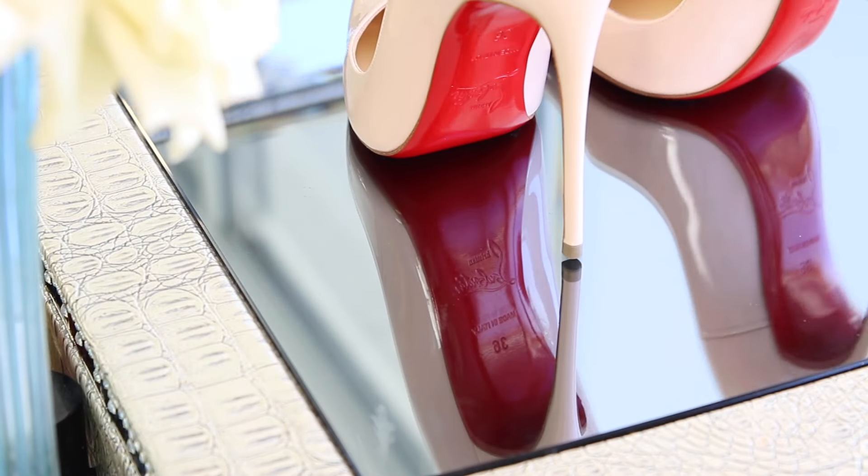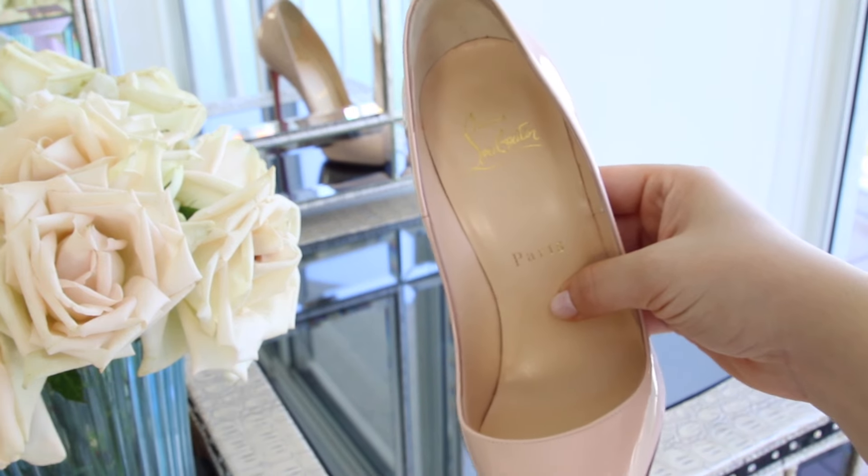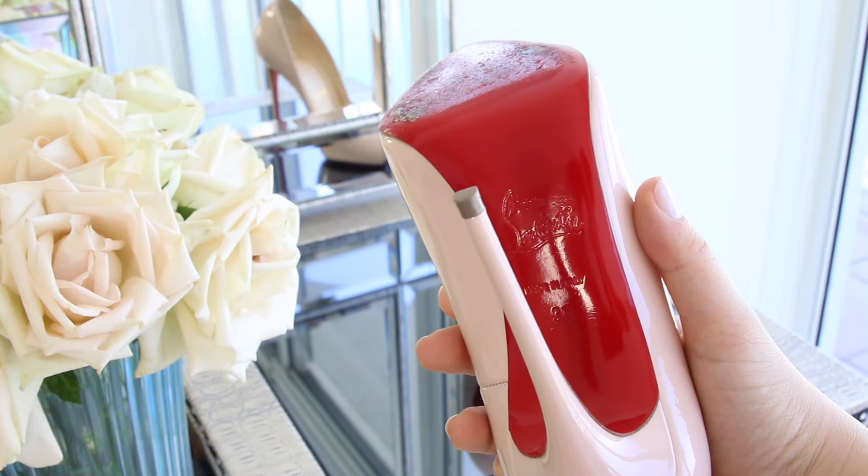If you notice on the bottom of the shoe, it says Christian Louboutin, made in Italy, and it says the size — I am a 36. Also the inside of the shoe says Christian Louboutin and Paris, because he's a French designer but they make them in Italy. A lot of people put a transparent plastic sole on top to protect it, but to do that they have to scrape the shoe. I have another pair of Christian Louboutins that I have to get redone, especially the little bottom part that holds the heel together. Keep that in mind because scraping the heel is going to damage the shoe.